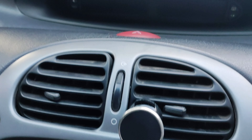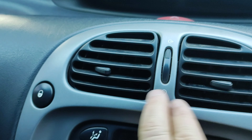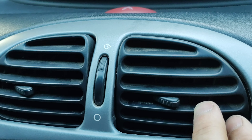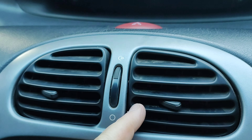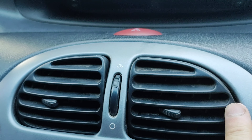Y ya vemos como sacan los aireadores para poderlos limpiar. Próximamente estos del medio hay que deslizar de este punto, porque este es fija.